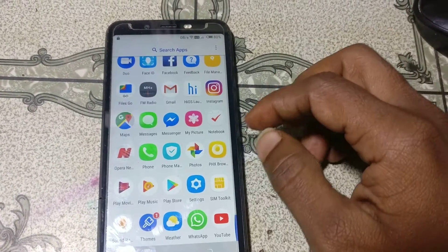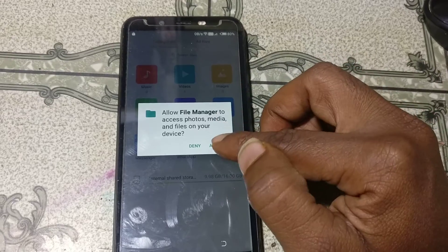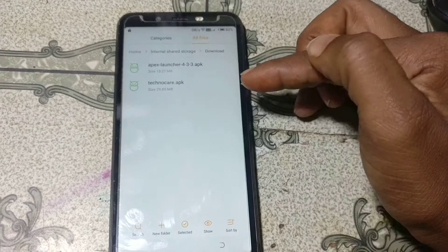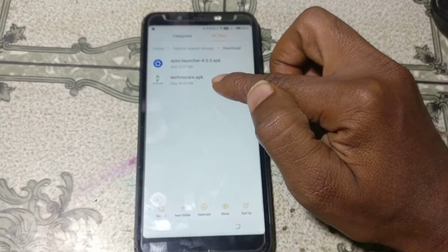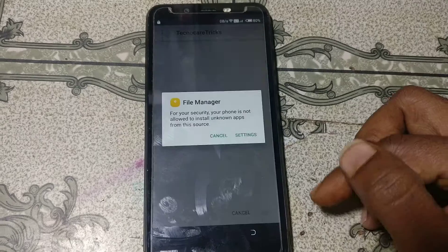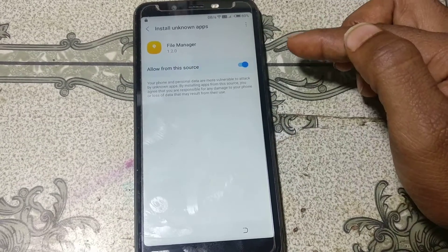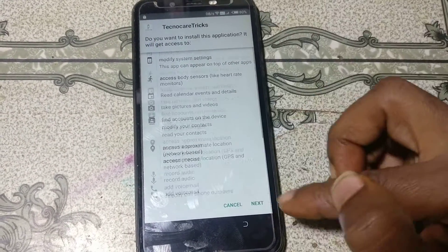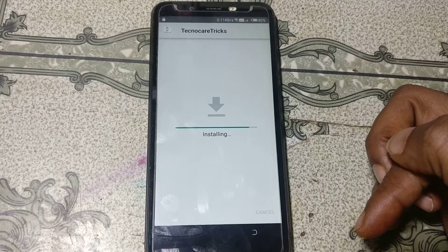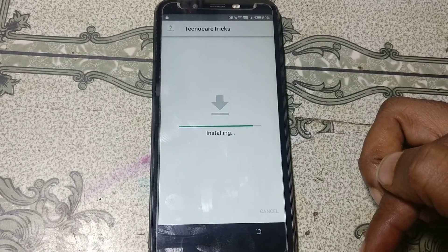We need to install the last application. Click 'All apps', select this one, select 'Download', and install Techno Clear Etiquette. Don't worry, I will give the link in the description box. Tap on 'Settings', enable this one, go back, and click here.